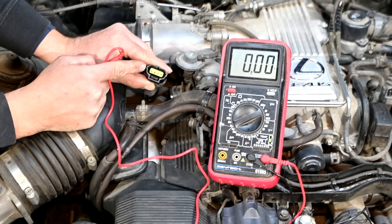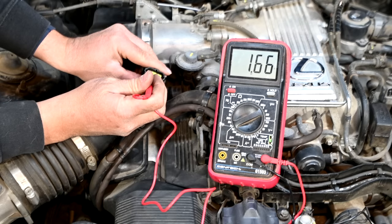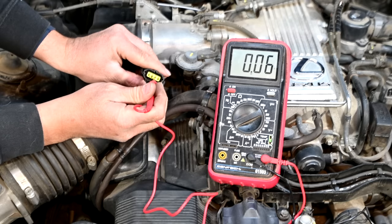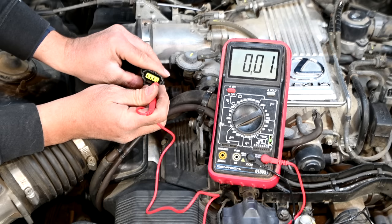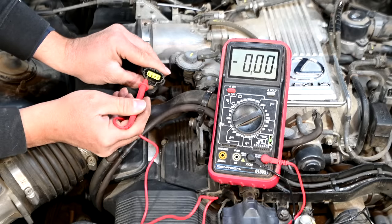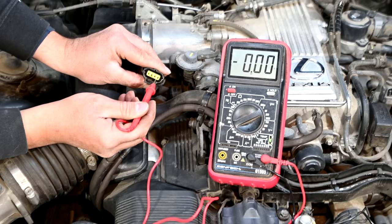We'll make a note of that and go to the second one — we've got 1.6 volts, that's the bias voltage for our signal wire coming from the computer most likely. And the third one, we've got close to battery voltage, 10.5 volts — that's probably the idle switch, the 12 volts for the idle switch. And this last one we should have no voltage, and that's probably our ground. So the first one is the 5-volt reference, the middle one is probably our signal wire, the third one is the 12 volts for the idle switch, and the last one is ground.